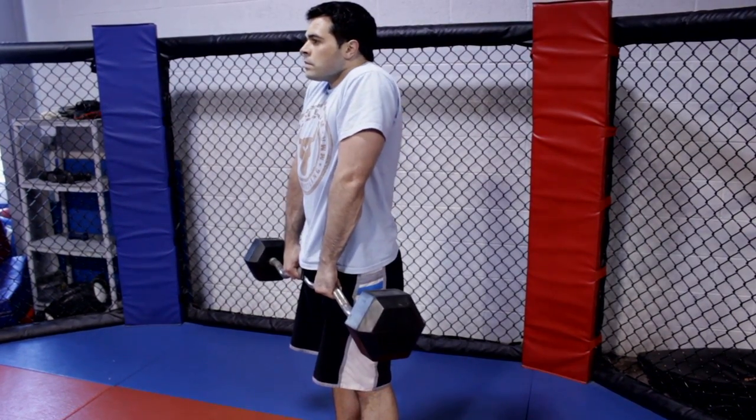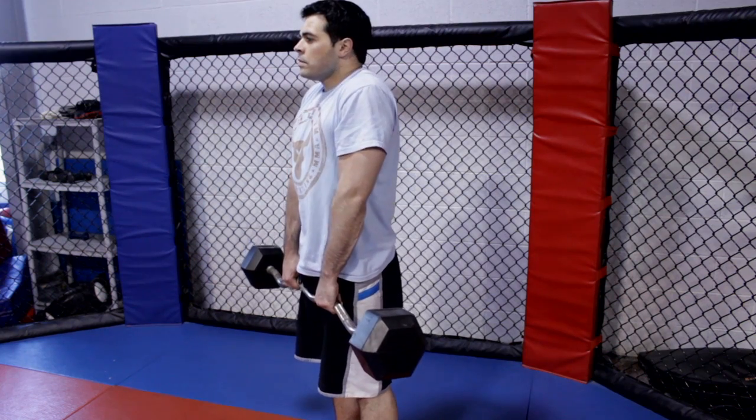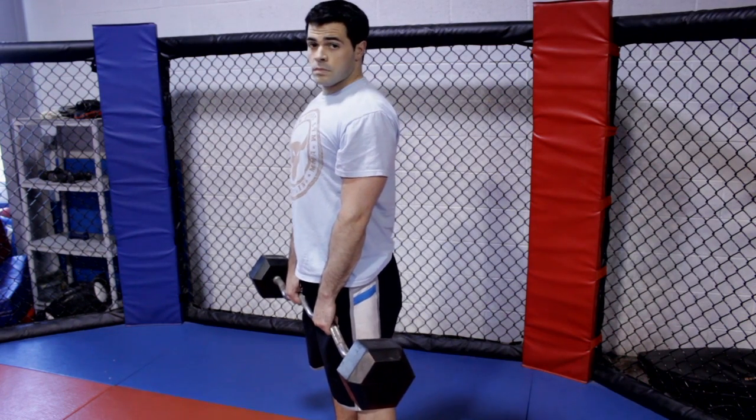Instead of moving your elbows or wrists, you're going to move your shoulders to your ears like so. Your shoulders are literally forced to pick up all that weight without any help from the back or the arms. And those are some exercises to make women's shoulders broader. See you guys next time.